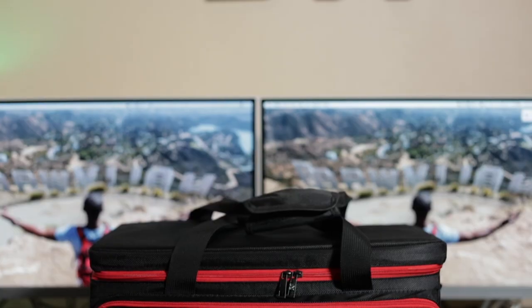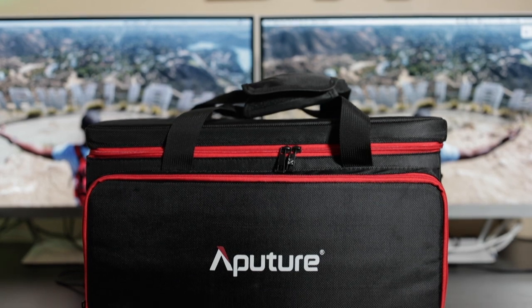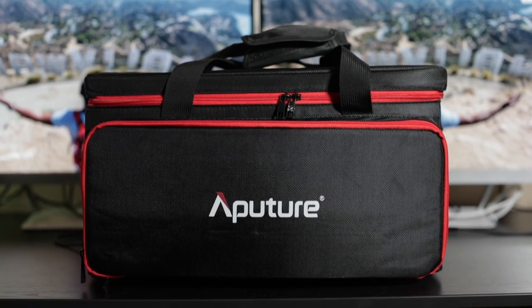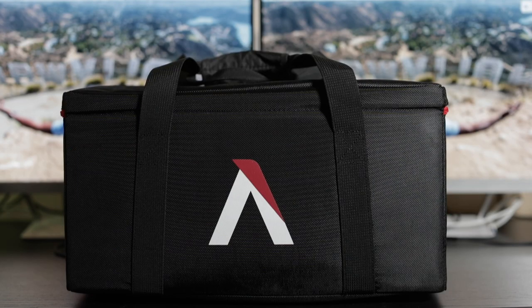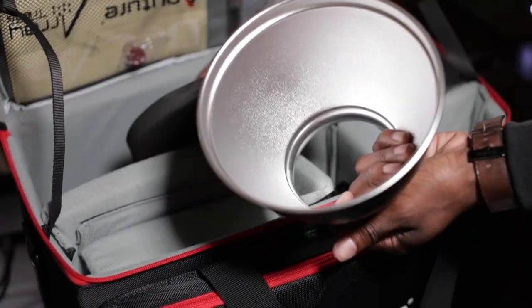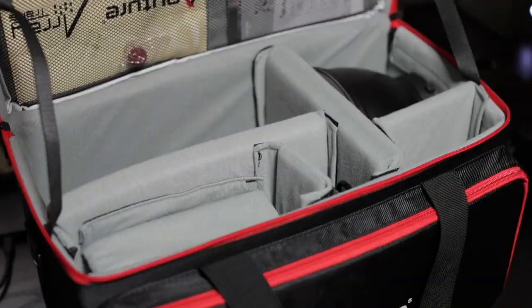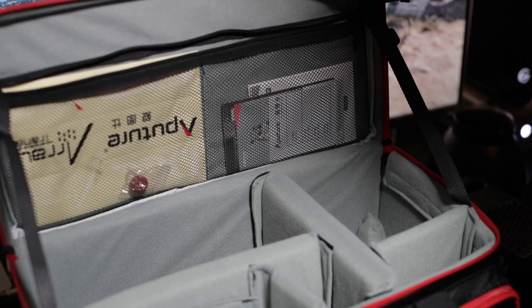When you actually get your Aputure 120D, it comes in this amazing case. If you are like me and you're pretty much one-man banding it most of the time, or you might have one or two assistants, being able to carry everything in a nice case definitely makes the process easier. This very well-put-together case not only houses the light, but also houses your reflector, all of your cables, and has room for a couple extra little accessories — a perfect addition for this light.